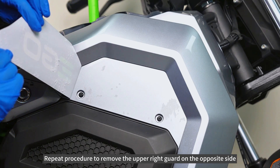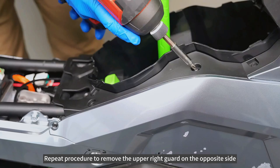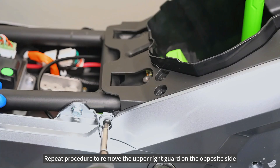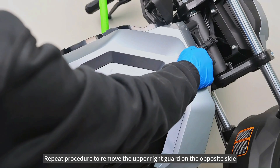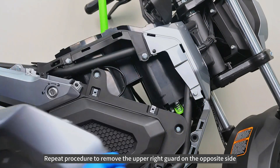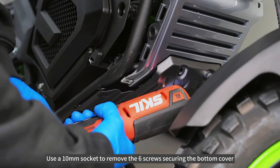Repeat the procedure to remove the upper right guard on the opposite side. Use a 10mm socket to remove the six screws securing the bottom cover.